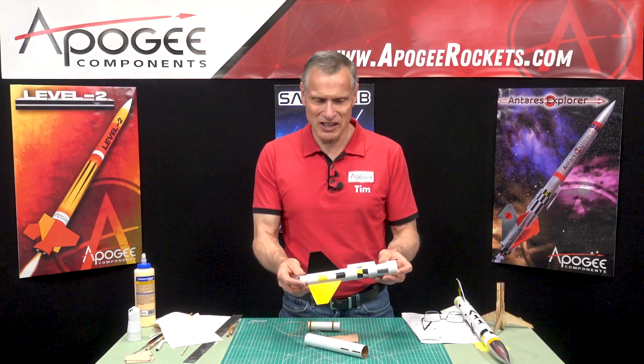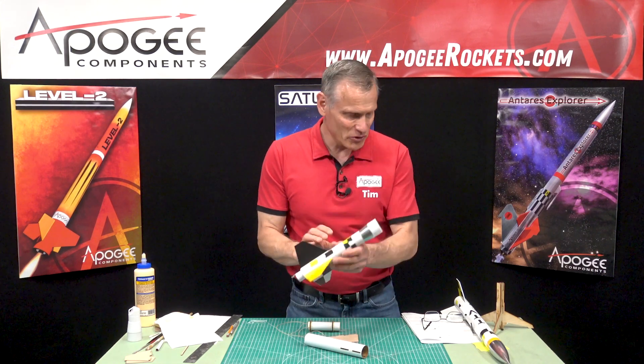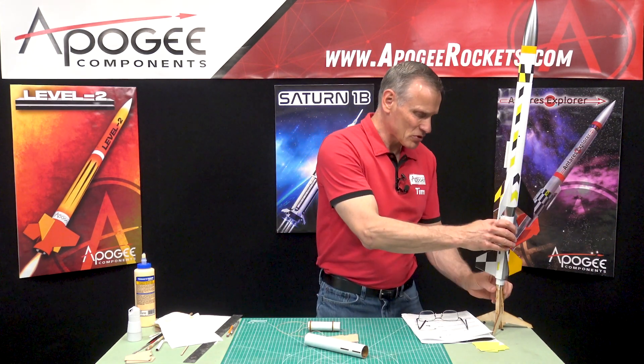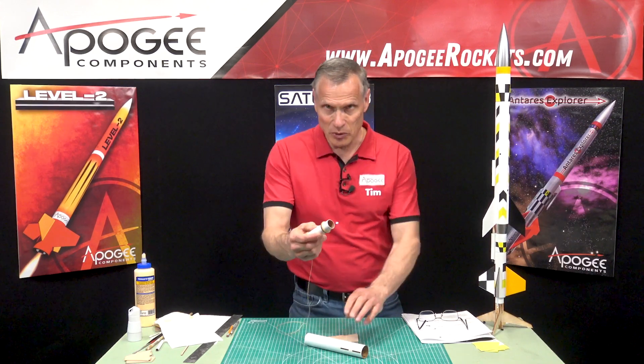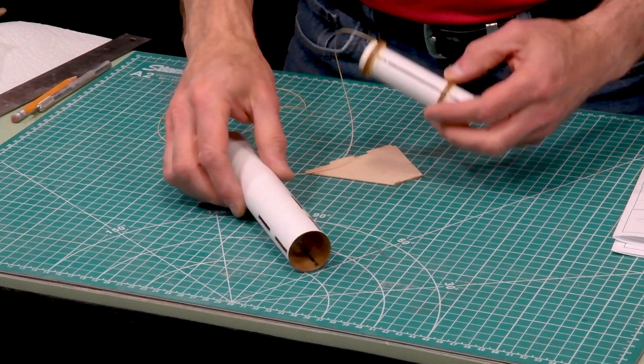We're building the TTV and the booster stage, and that's what this is right here. In our last episode we built and assembled the engine mount, and now it is time to install it into the tube.